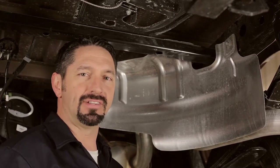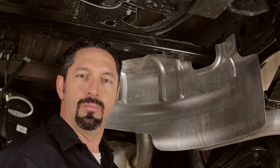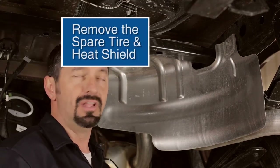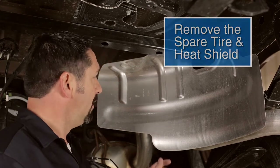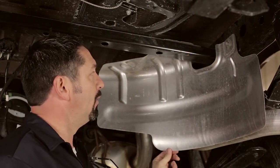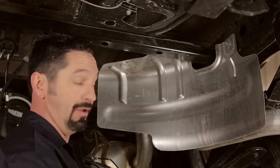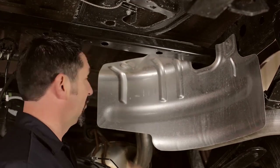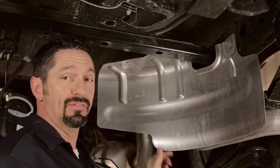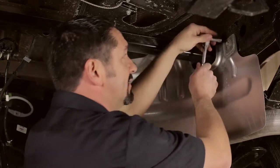In prepping the truck for the installation process, there are a few things we recommend doing to make your installation go much smoother and more efficiently. I've already lowered the spare wheel and tire out from under the truck, which reveals this heat shield that's between the spare and the tailpipe. We want to take this down — there are only three fasteners holding it in place. Removing this shield temporarily will give us a lot more room to work under here when we go up with the center section.